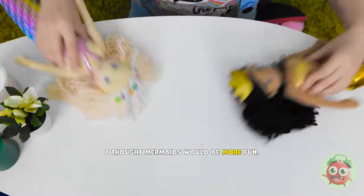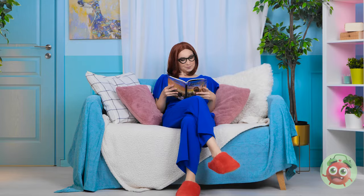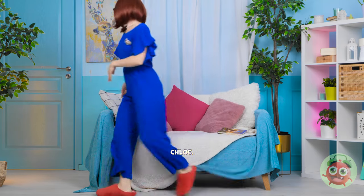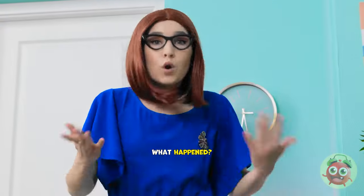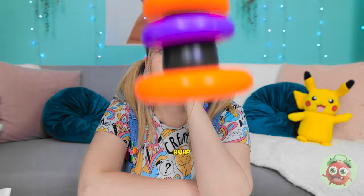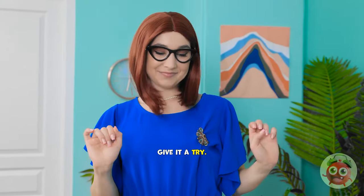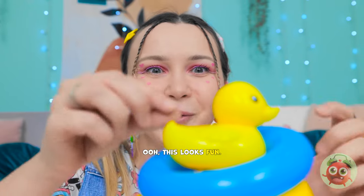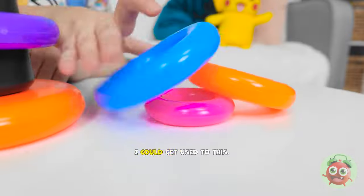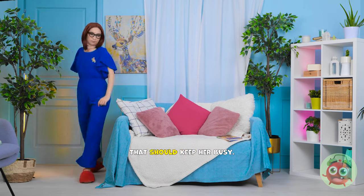I thought mermaids would be more fun! Mom! That doesn't sound good. Mommy's coming! Chloe? What's happened? Tell mommy! These toys are boring! Wait there. What's this? Give it a try! Ooh, this looks fun! Come here, ducky! Look at all the colors! I could get used to this! That should keep her busy. And the duck goes right on top! That was it? Mom! Are you joking? I just want to read!